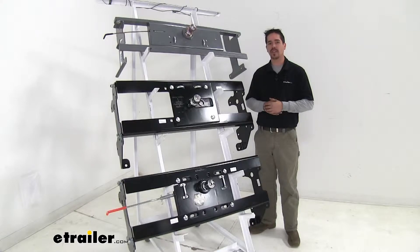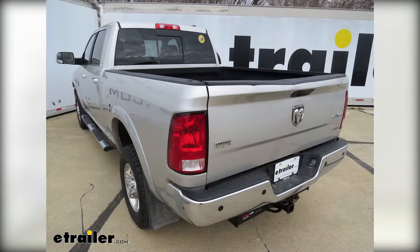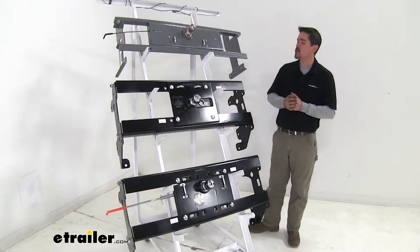Today we're going to be taking a look at the best gooseneck hitch options for your 2010 Ram 3500. Please check our fit guide for your specific application. Here we have your best gooseneck options.